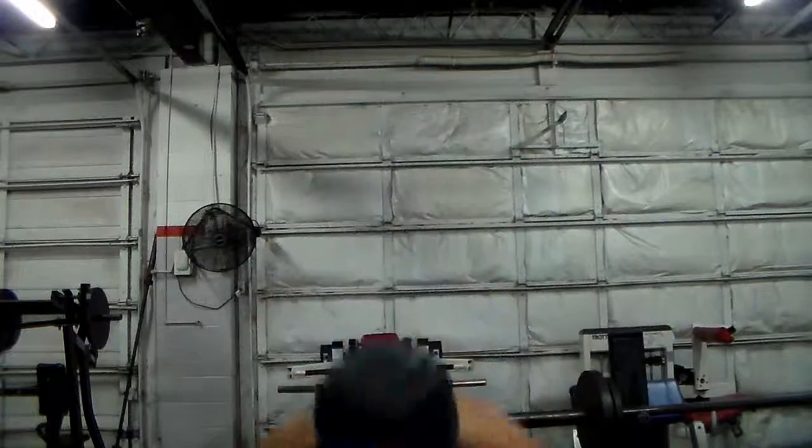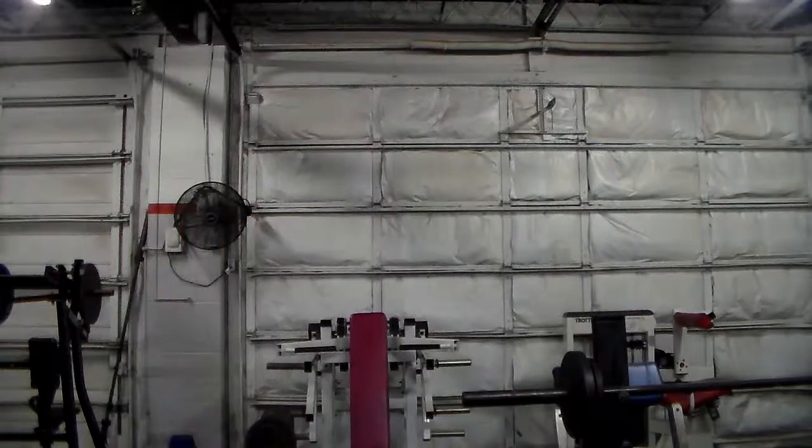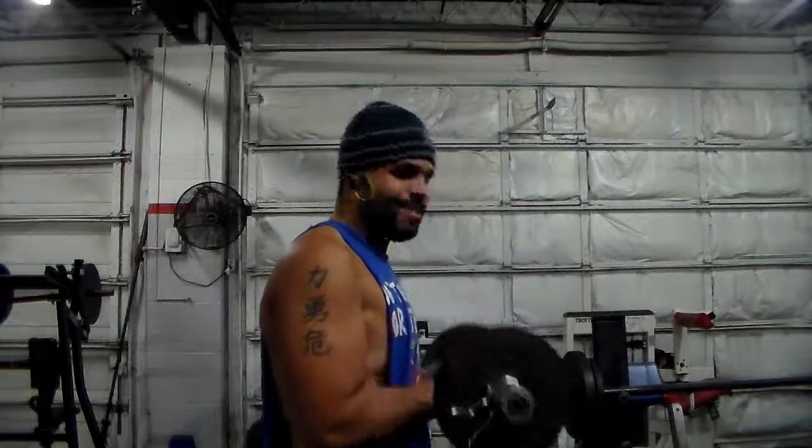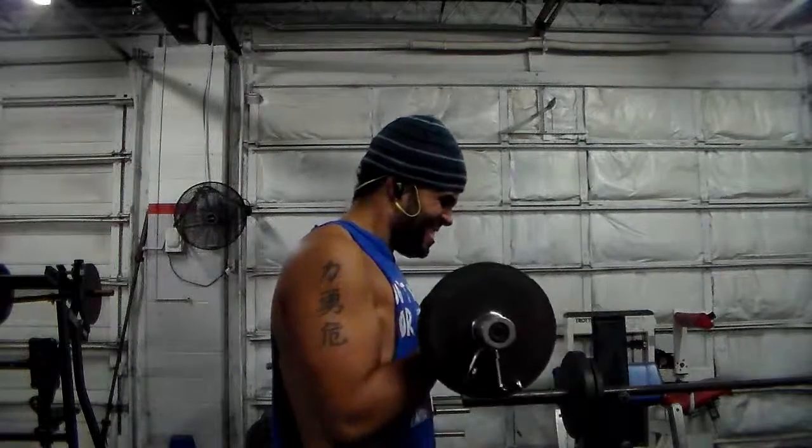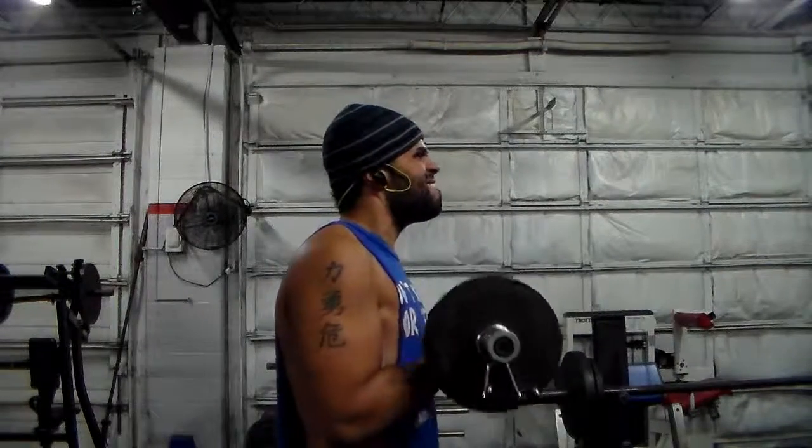I do three sets, eight to ten reps, not slow but very controlled form. I rested strictly two minutes between each of these sets. This is my third and final set. If you have this bar at your gym, try it out man — to me these are like grade-A hammer curls.